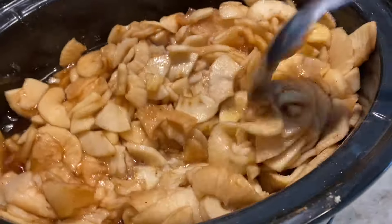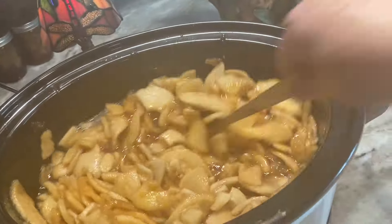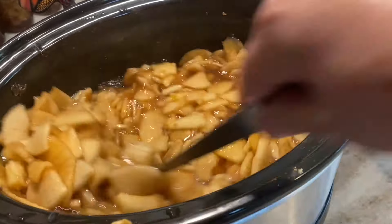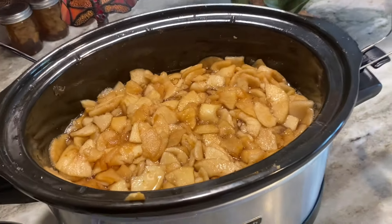Six hours later, you can see the apples have really softened up. I'm stirring again — it's got a lot of juice in there but that's fine, we will cook that down overnight. One more good stir and put the lid back on.